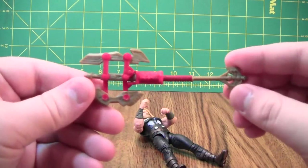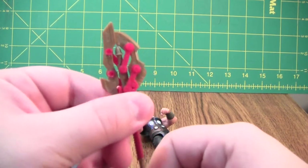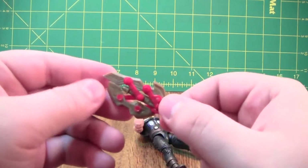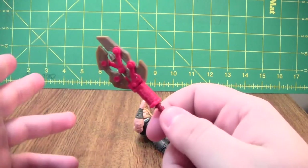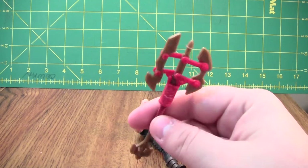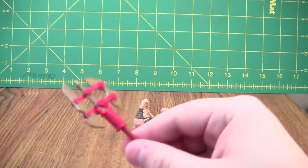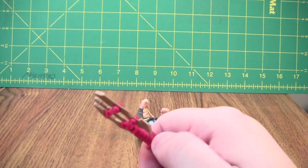I like the sculpt of it, I like the colors of it, and if you push this up and down, I like how that works. I never got around to watching the Thor movie, so I don't really know what this is. I mean, yeah, it's an axe — or a halberd, or some kind of a smashy smashy thing. I don't know if it's supposed to be Mjolnir or anything like that.